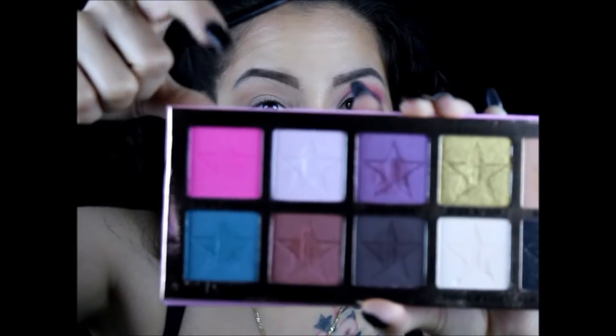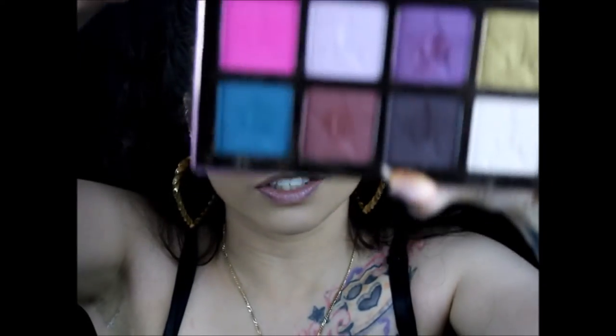We're gonna go in with the color Star Power and take some and put that right in the crease. We don't want to bring it all the way in — I just want all the pigment to go in the outer corner, and then with whatever is left, bring it in for kind of an airbrush effect. Then with no product on the same brush we used for Courtney, we're just gonna buff that out so it's nice and clean.